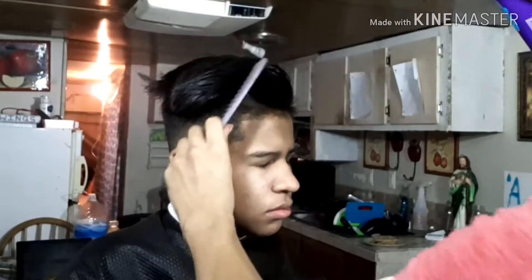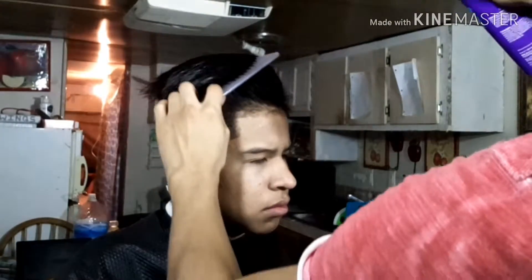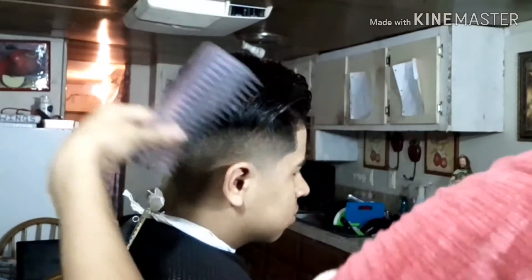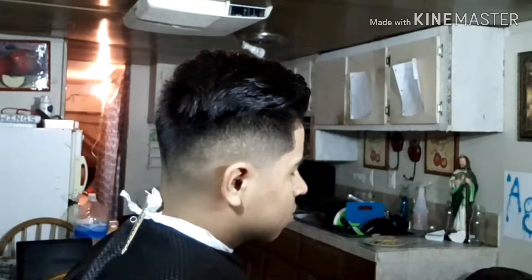When you want to get style-specific hairstyles, this is when you start using clay and pomade depending on what the client wants to achieve. Depending on the look they want, you have to give them a different product. But this technique you can do on anybody — it'll make it look crispy, it'll make it look nice for a picture or anything. It'll be getting the client's eyes, so that's what you need.